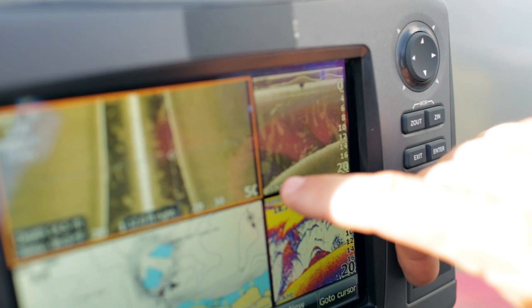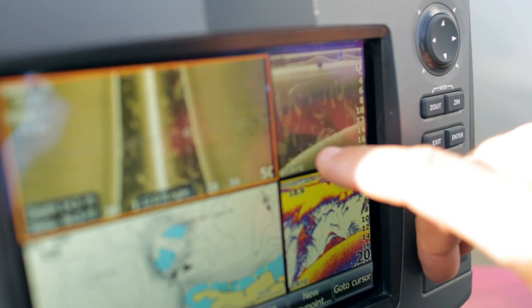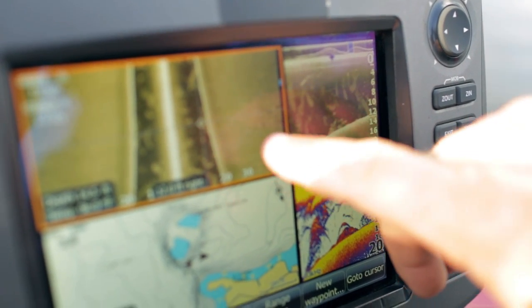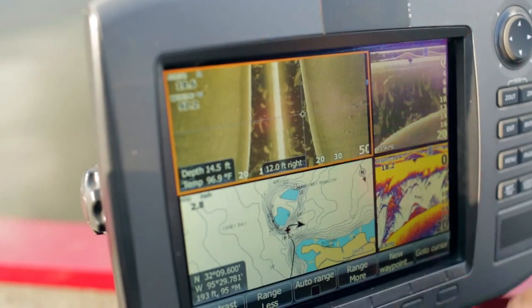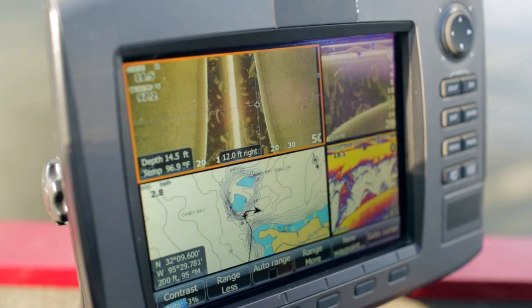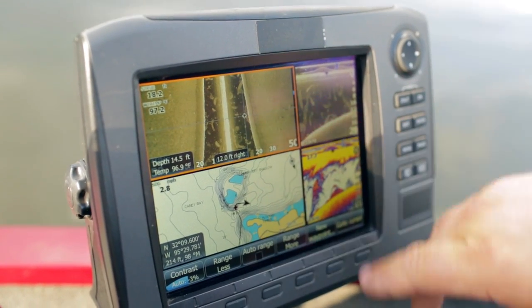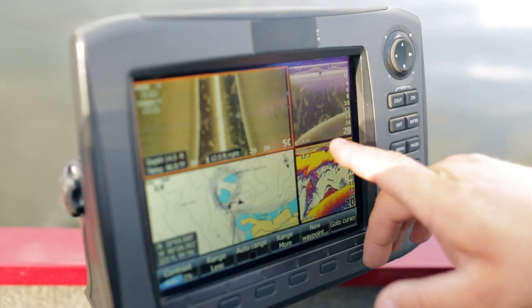These are all bass — probably not very large bass, but they're larger than the bait fish. They're staying close in, tucked to the bottom, and they're on a hump. You can see a couple more scattered over here. So I'm going to stop and fish this area, because it wasn't so shallow that I spooked them — caught them in about 12 to 14 feet of water.